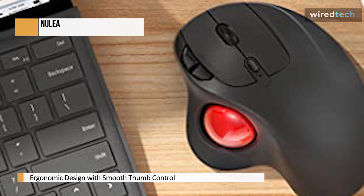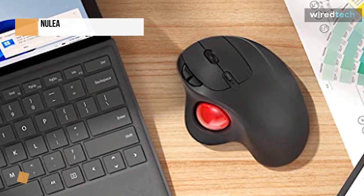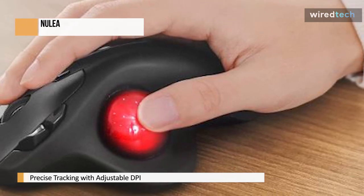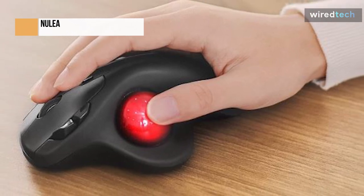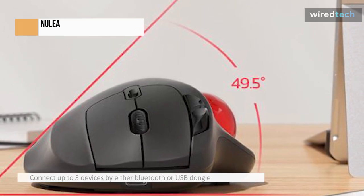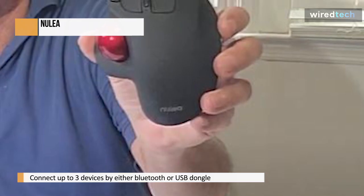The Nula trackball mouse has precise cursor movement for superior accuracy and control. You can be more productive on the move with the smooth trackball on almost any surface or workplace. It can connect up to three devices via Bluetooth or a USB dongle, and you can easily switch between them to improve your efficiency using the bottom button. Because of the built-in rechargeable battery's long life, you can say goodbye to dry cell batteries. It usually lasts about 21 days after a full charge, and a Type-C cable is provided.